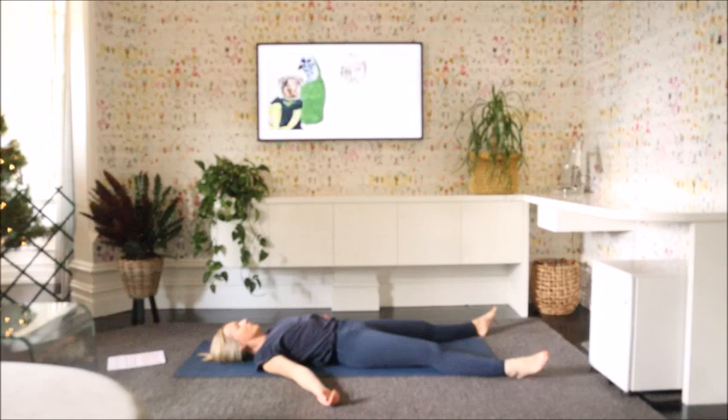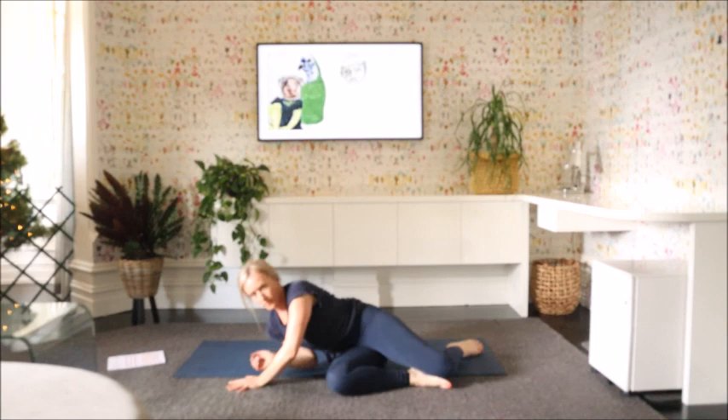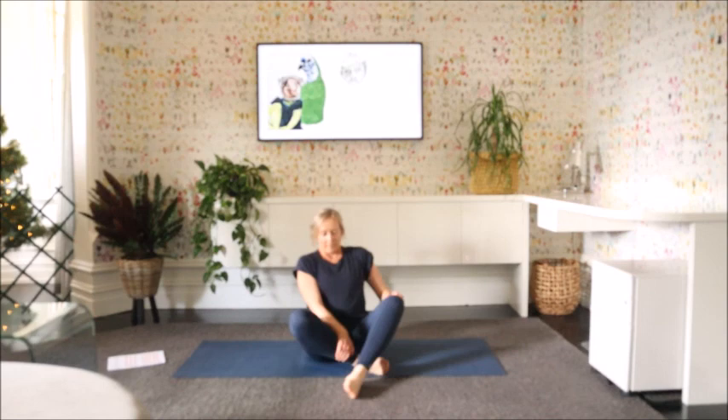Sparking some movement back into your fingers and toes. Bend the legs, slowly making your way up to a sitting position. Thank you for joining me for class today. I hope you enjoyed it and I hope to see you at the next class. Thank you. Namaste.